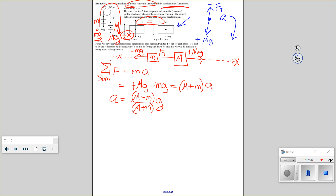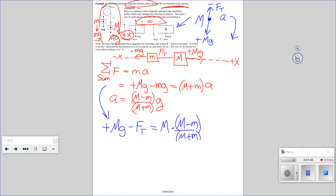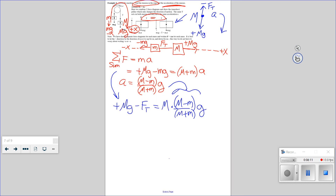So again, sum of the forces is mass times acceleration. My force is plus Mg minus the force of tension, and that equals big M times the acceleration — which is (big M minus little m) divided by (big M plus little m) times g. Sum of those forces is mass times acceleration. I just plug this whole expression in right here. Did the tension come out to be 2 times big M times little m, over (big M plus little m), times g?